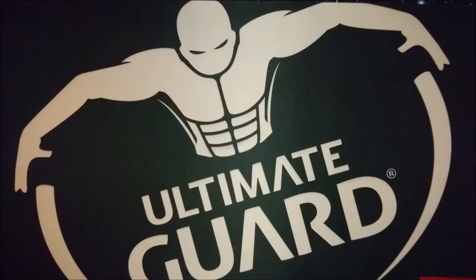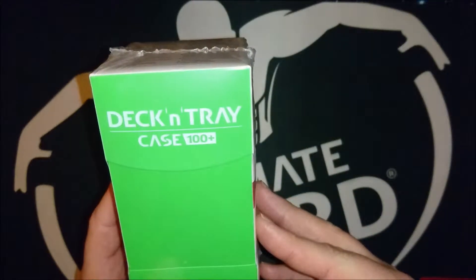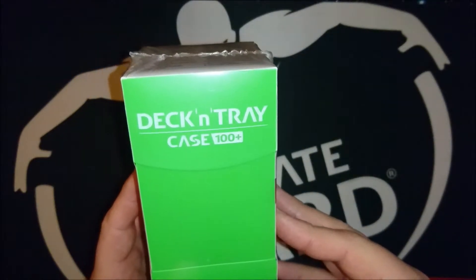Here is Michael speaking from MTG and more. Today we are going to unbox yet another deck box, the Deck and Tray Case 100 Plus.